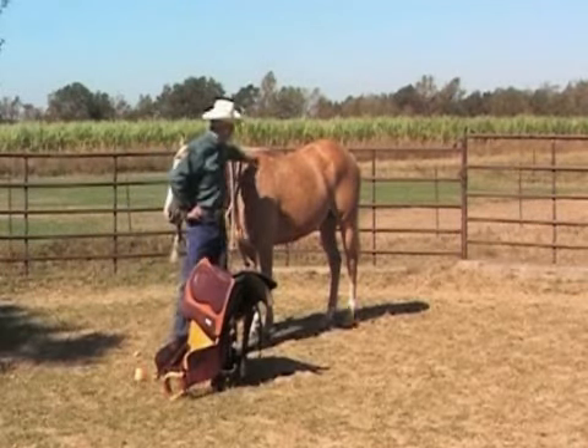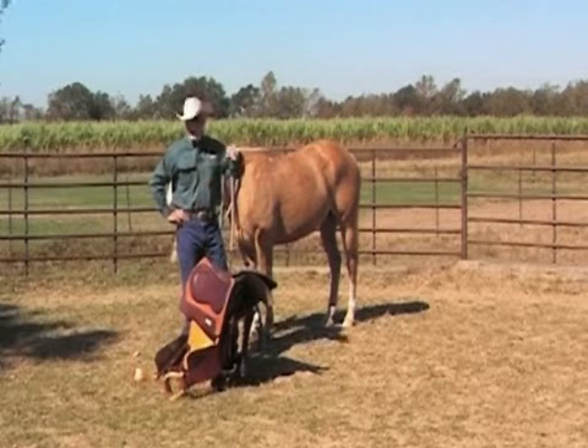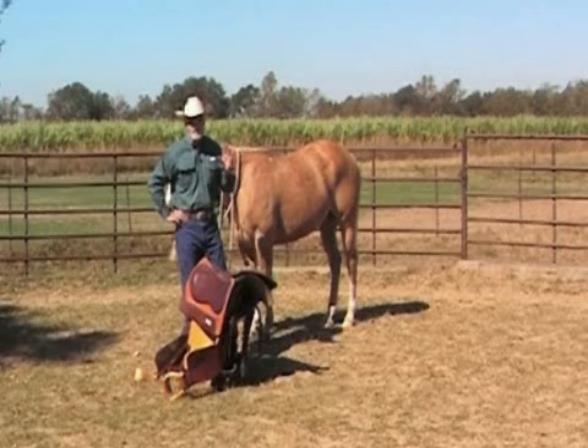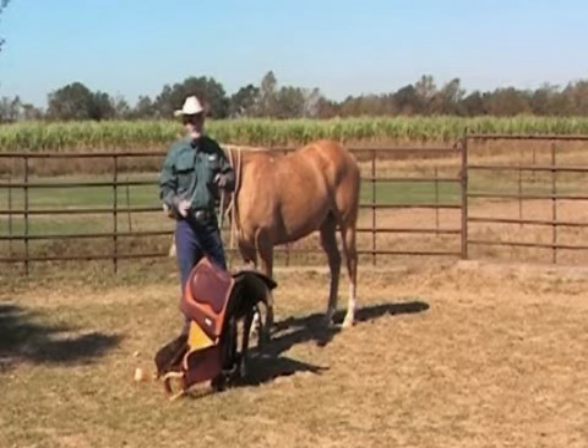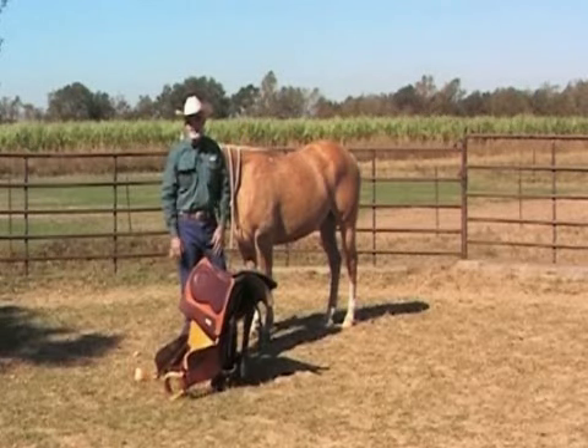We want to start off with a clean horse. If your horse is moving around, make it move. Bring it back to the saddle. When you go to put the saddle on, if your horse moves, make the horse move around in a circle, change direction, make it move its feet, and then give it a chance to stand still.